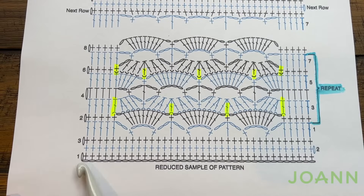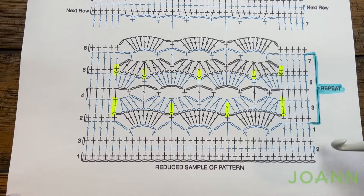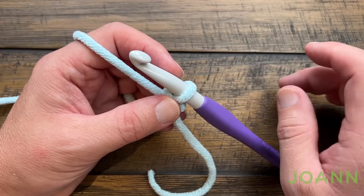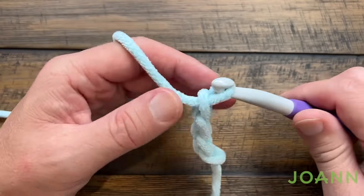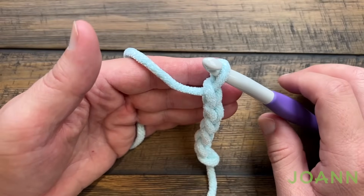Let's begin by doing rows number 1, 2 and 3. With a slipknot on the hook you're either going to chain loosely 82 or you're going to do loosely the multiples of 9 plus 10 as just explained. Just nicely easy going — go all the way to 82 if you're following the pattern exactly.